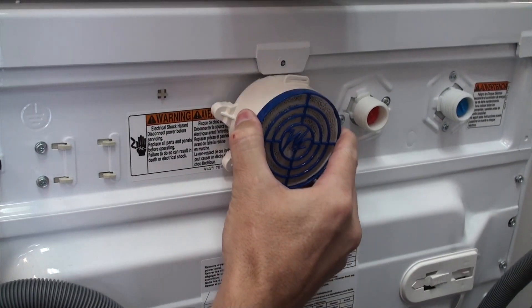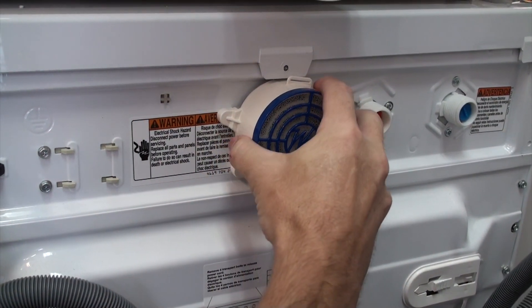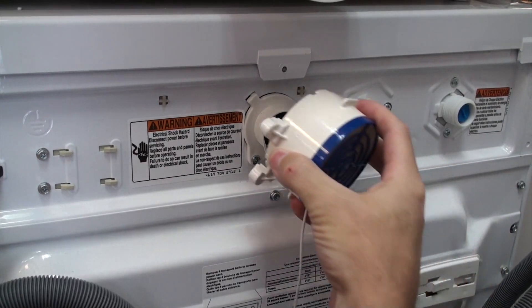This is the Whirlpool W6 vent, and the Breeze fits right over the top and into the back of the housing.